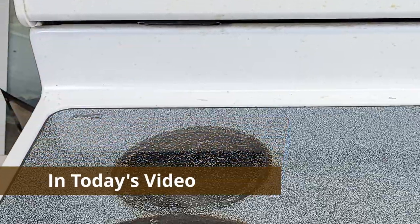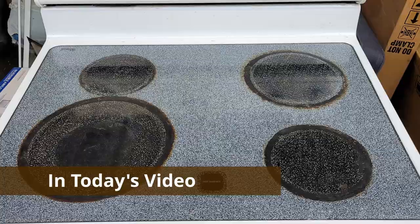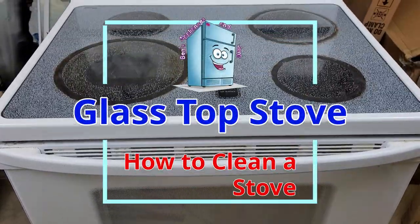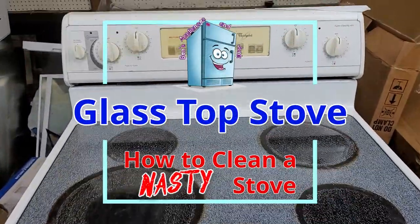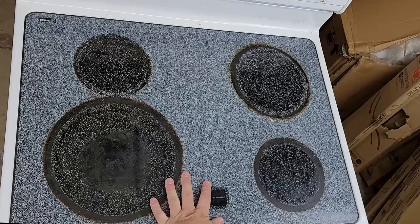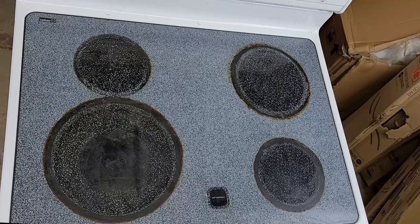Let's learn how to clean a glass top stove and make it go from nasty to almost classy. Hello and welcome everyone to this video on cleaning a glass top stove. My name's Ben.